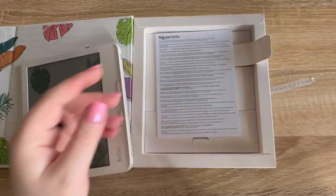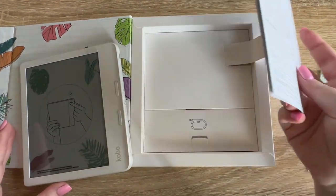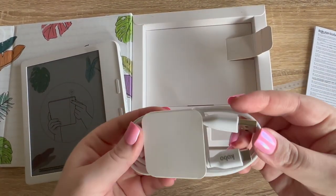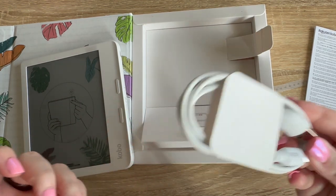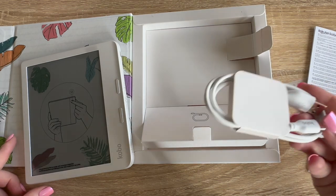Also in the box we have a quick start guide, which I will need because I've never had a Kobo before. We've also got a USB to USB-C charger. My other Kindles charge with USB-C too, so that's great.